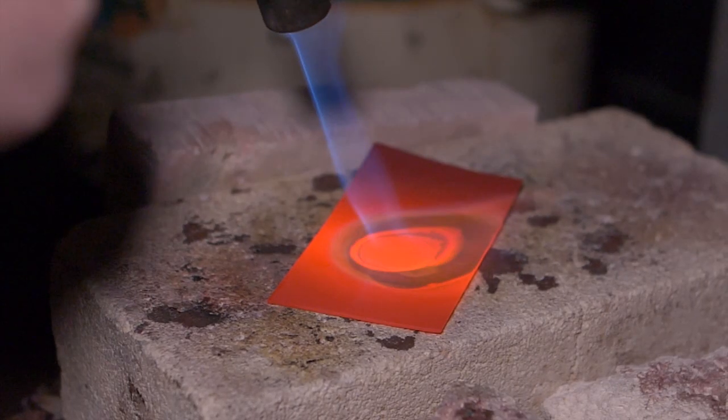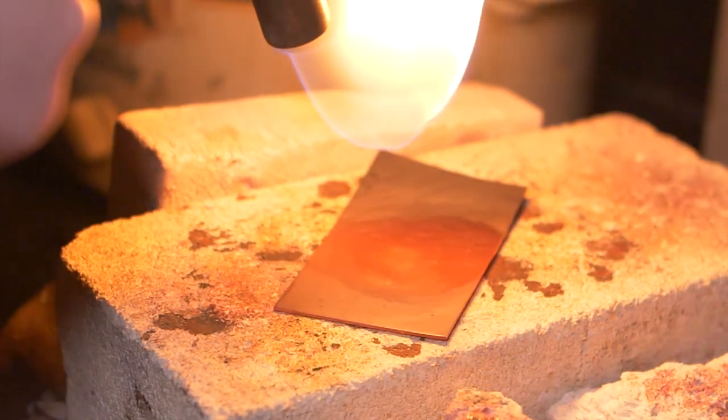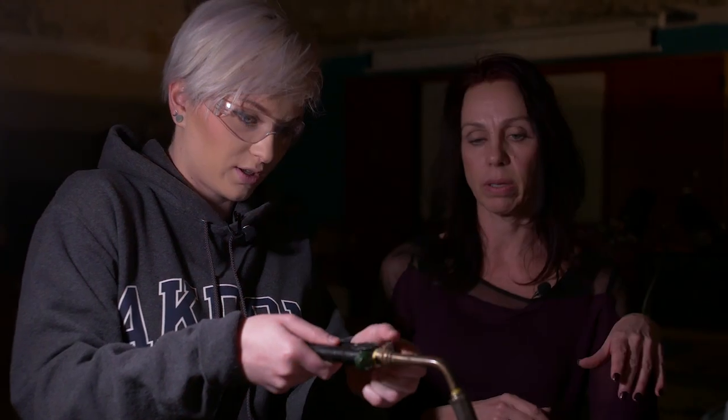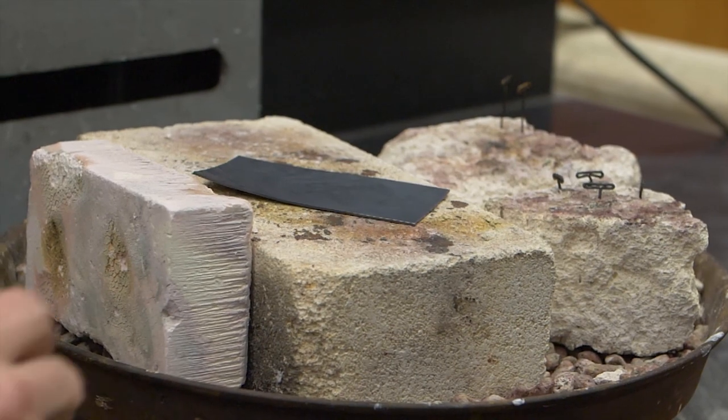Are we going to go ahead and turn this off now? Is it ready? Yeah — righty tight. You're going to go air first to the right, and then your gas. You can still see it right now — it's really hot and it's just starting to fade.